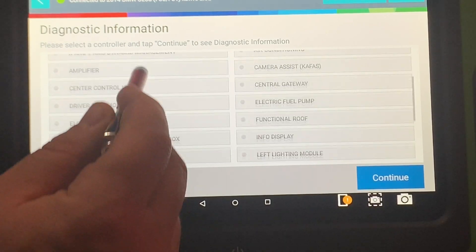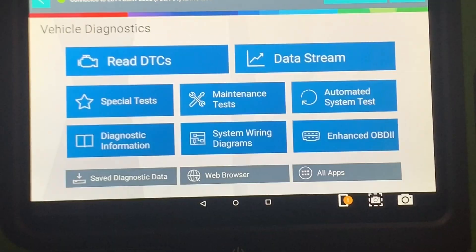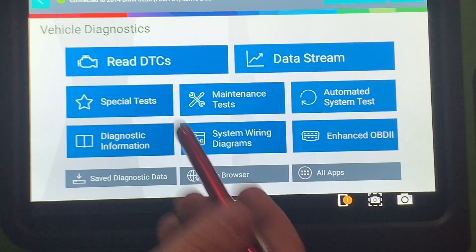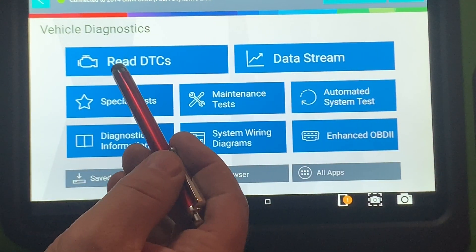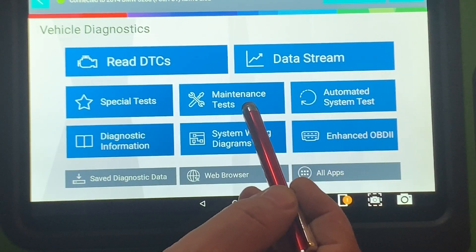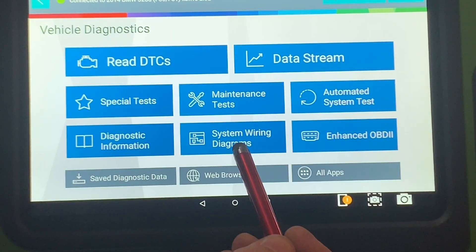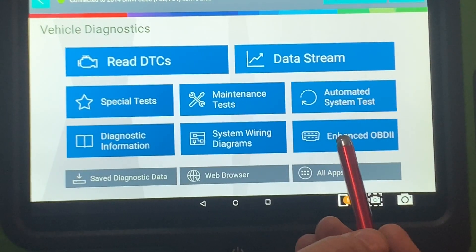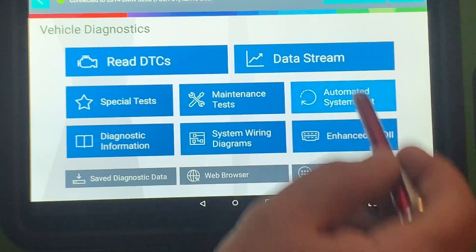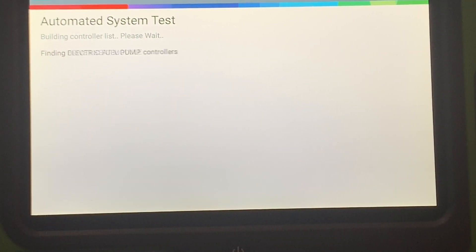So let me go through the list so you can see. You can read DTCs, get data stream, automated system test, maintenance test, special test, diag info, wiring diagrams, and enhanced OBD2. It's building the list of controls right now after the automated system test.